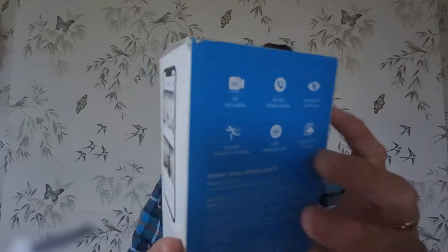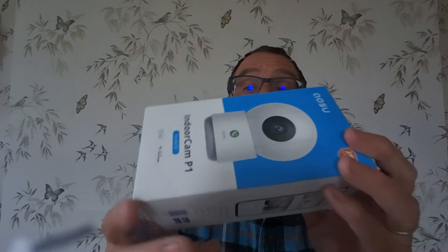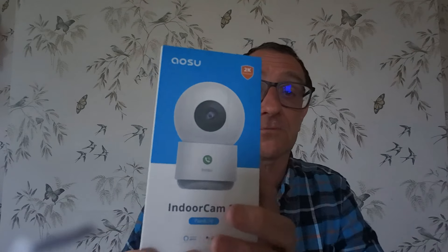So this is the box it comes in — the OASO. We're going to unbox it, take the camera out, have a quick look at it, have a quick look at what's in the box. We're going to set it up somewhere, and then we'll get into the app and have a look at some of the images on the app. So let's go into the box and I'll show you what's in the box.